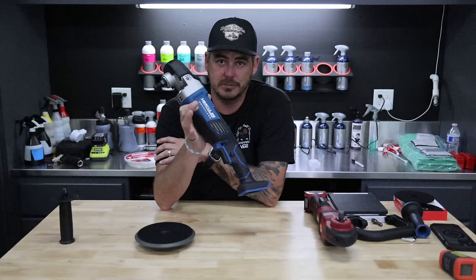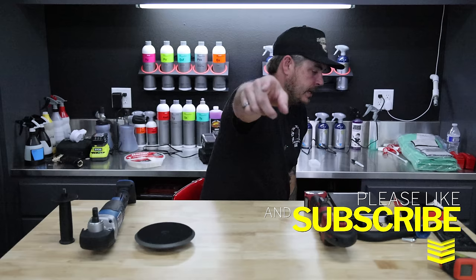That's it for today. Please make sure to like the video, subscribe, turn on that notification bell, and we will see you on the next one.